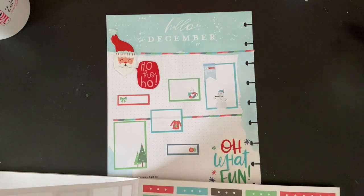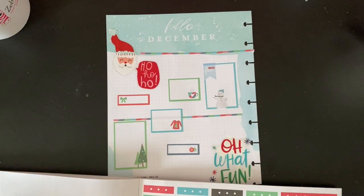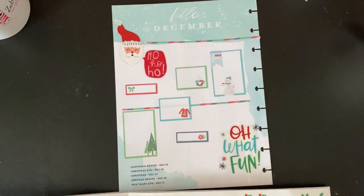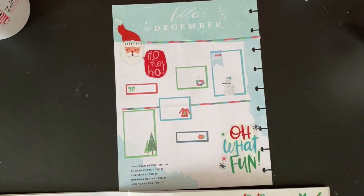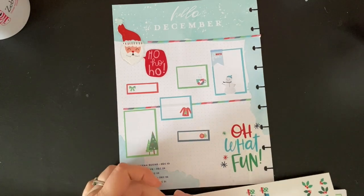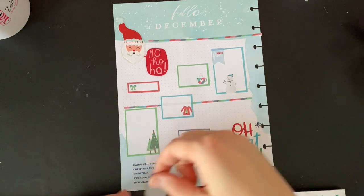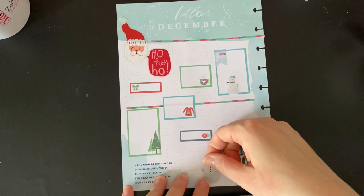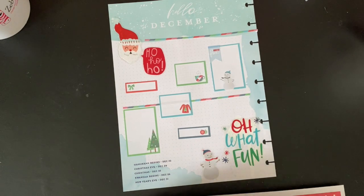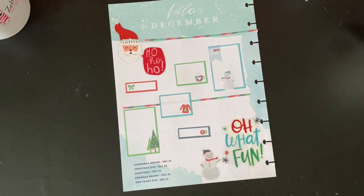I've been having a lot more fun working with my currently page these past few months — they've just been a good time. I feel like since we only have one snowman, we should use him. Like he's like, huzzah, what fun.